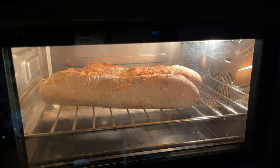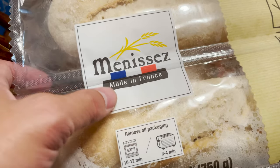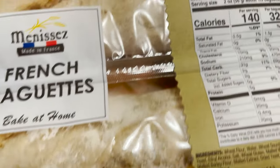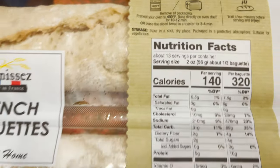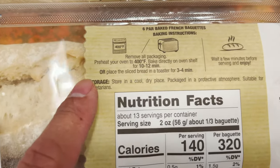You go to the warehouse and you get a too-long pack, a super long pack, and then you find out that you can't finish it before it gets too hard or too stale. This is what you want to get.